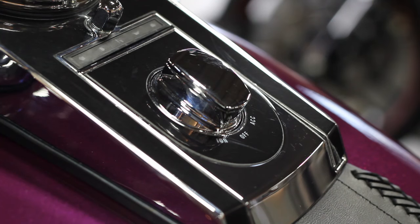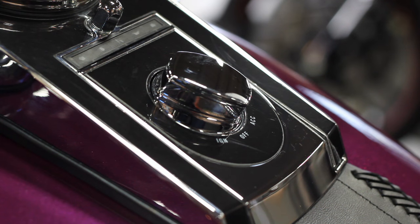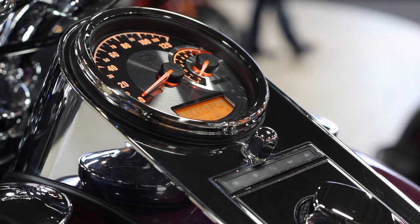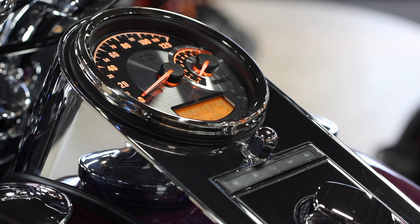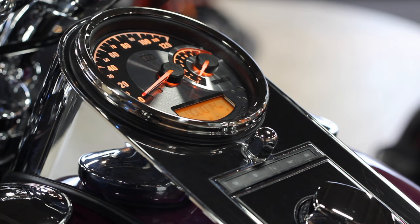The first thing you need to do is turn the ignition switch over to the accessories option, which is just taking it one click over to the right. While the bike is on accessories, you can see that the dial — the tachometer and speedo combo — have lit up, and right now we've got this amber color going on. In just a few moments I'm going to show you how to change it to a violet sort of color to match the purple fire and blackberry smoke color of this very cool bike.